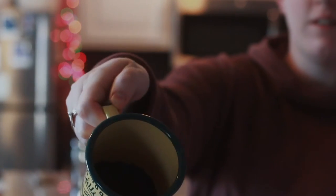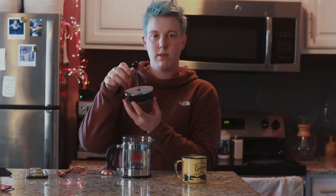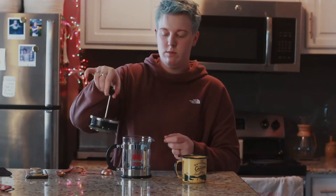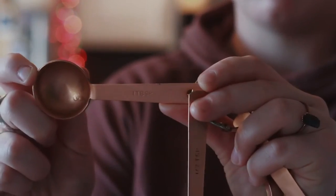In this cute little mug I have some coarse grind beans ready to go. I'm just going to take that top off — looky there, super easy. It has a little lever for you to push down on, and you're going to grab your really hot water.